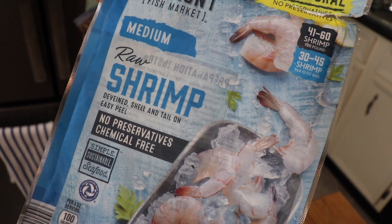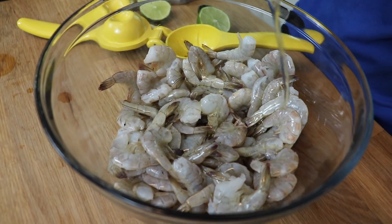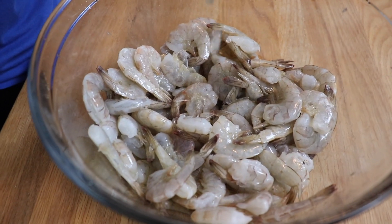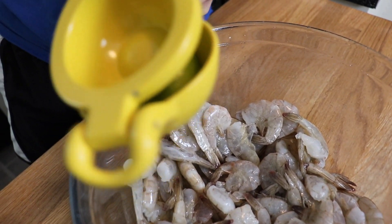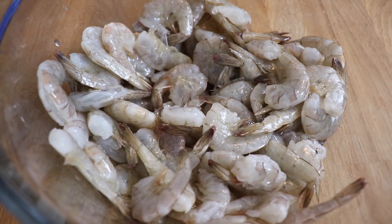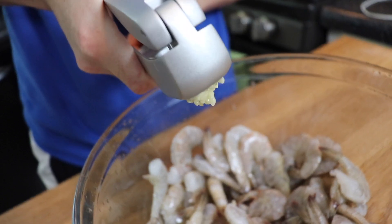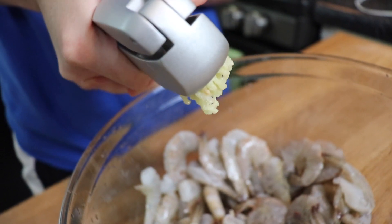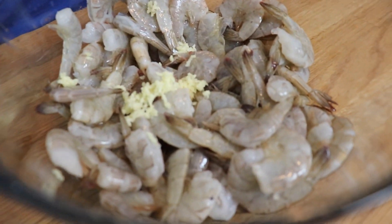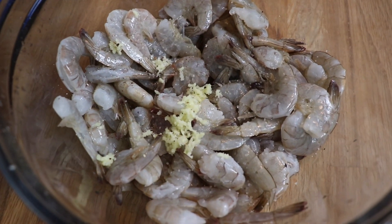These are my husband's favorite shrimp from Aldi — they're frozen with the shells on, which unfortunately meant I had to peel them all myself after cooking. But when you cook shrimp in the shells, they're really extra juicy and flavorful, so we love to keep these on hand in our freezer. I defrosted two bags, placed them in a large bowl, and added a few tablespoons of olive oil, the juice of one lime, and two pressed garlic cloves. I seasoned them with salt, pepper, chili powder, and cumin, then tossed them together. You don't want to let them sit too long, because the acidity from the lime juice will actually cook the shrimp itself. So this was just to add flavor before tossing them into a hot skillet.